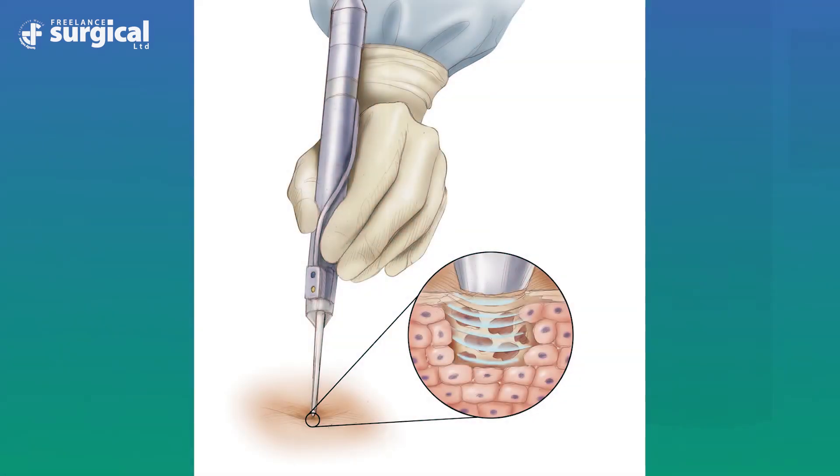When the tip of the ultrasonic scalpel is in contact with tissue, the mechanical motion causes tissue proteins to become denatured as hydrogen bonds are broken. As a result, the protein molecules become disorganized and form a sticky coagulum, which then welds and coagulates smaller vessels up to a maximum of five millimeters.